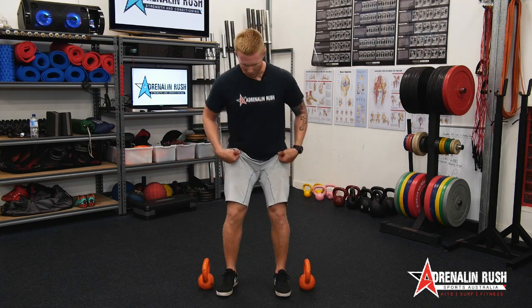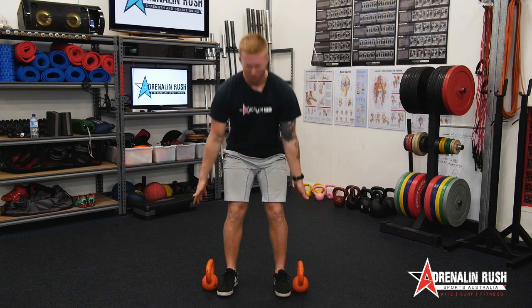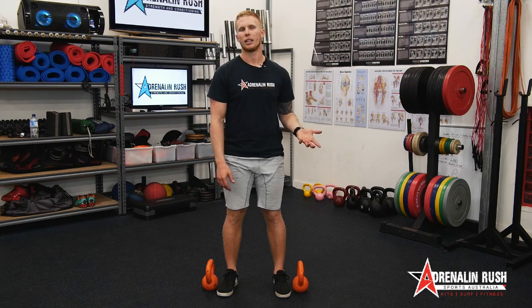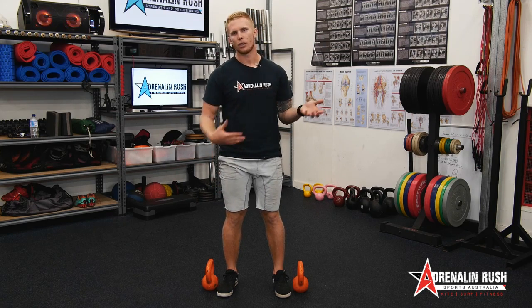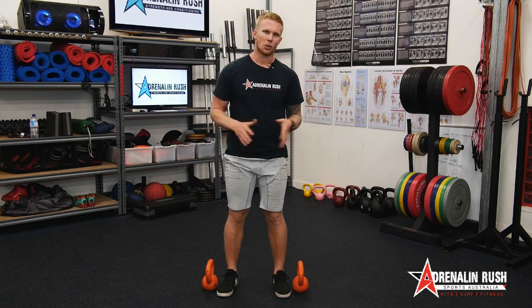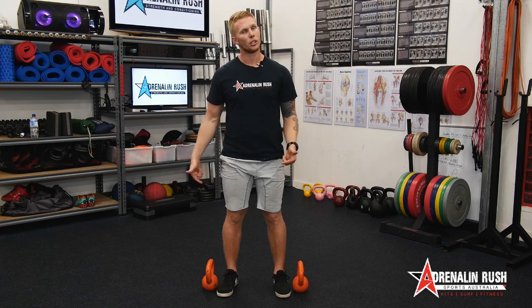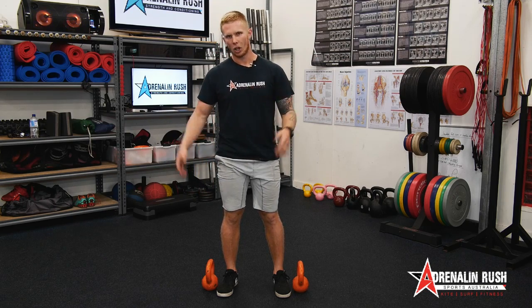The big thing with the kettlebell deadlift is making sure the kettlebells aren't too wide to start off with. When you come down, you want to make sure they're sort of just outside your feet. You can pull some pretty big weight off the ground with the kettlebell deadlift — if your gym has 40s, 50s, 56s, or whatever size kettlebells they have, it can be quite effective. You can also do dumbbells as well, just a different way that the dumbbell is loaded.